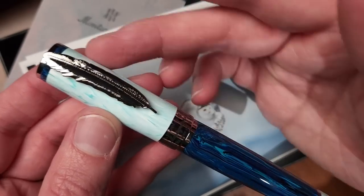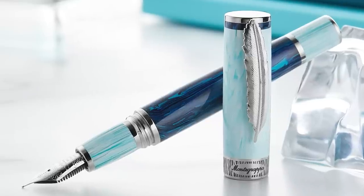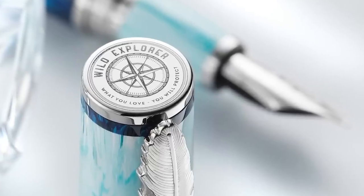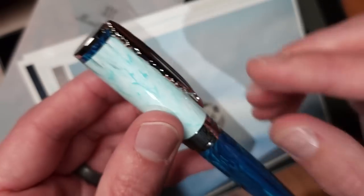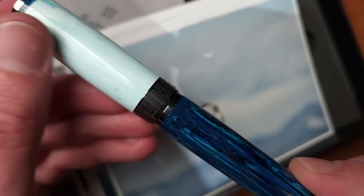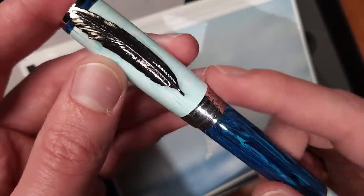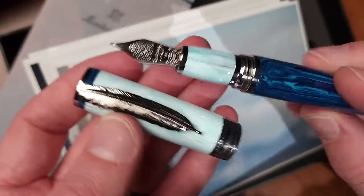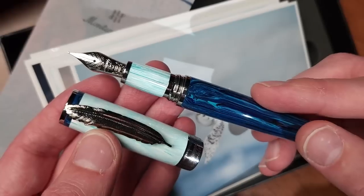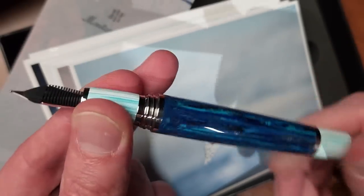The pen itself is made from Montagrapite, which is their proprietary resin poured exclusively for them. Then you'll have the Wild Explorer insignia with very intricate laser etching. The clip itself has a nice spring to it. There's a pattern — I'm not sure if it's a zebra or wood grain — etched into the trim ring. We've got a gold nib and a grip section that matches the cap and back of the barrel.